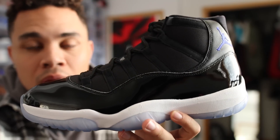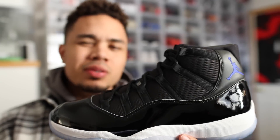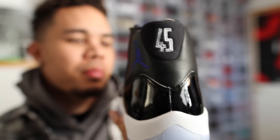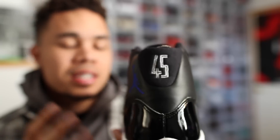I'm not gonna go too in-depth with this shoe. I've had so many different opinions about it. At first I was like, you know what, I truly don't think I like it too much. The reason being because of the 45 on the back. Yes, it's nice, it's something new, but why not just keep the Space Jam what it was — keep it original?